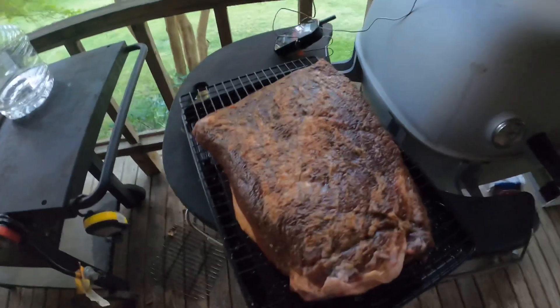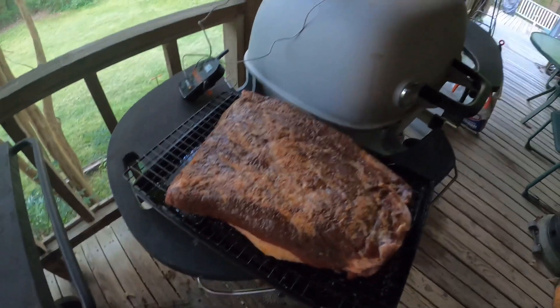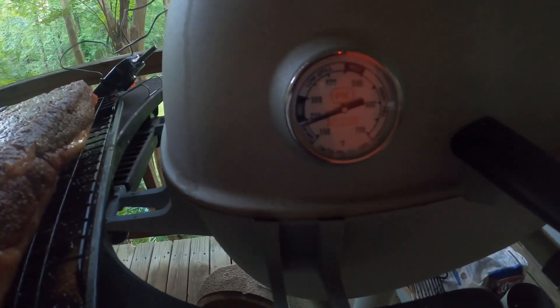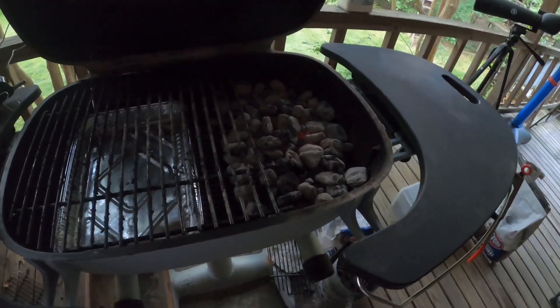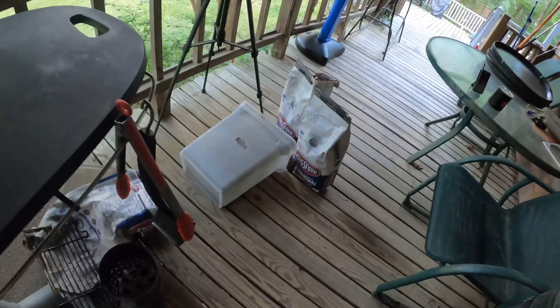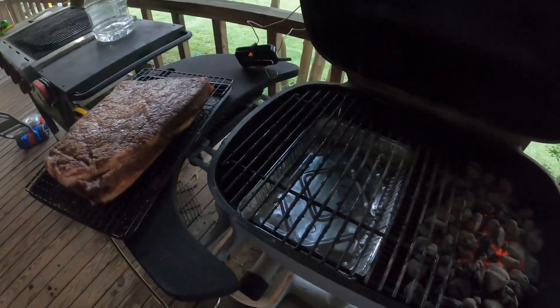We've got the rub on, it's brined, and we are ready to go on the grill. We are at about 225-ish. We've got a good bit of coals going — it should last us a while. I've got several more where that came from. We'll put this on and add some applewood, as I don't have any hickory like I thought I did.